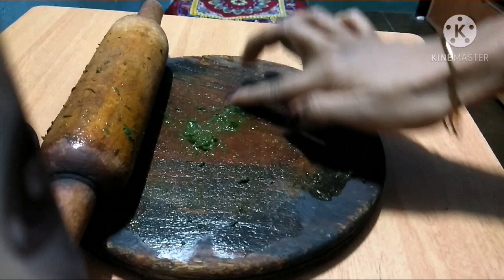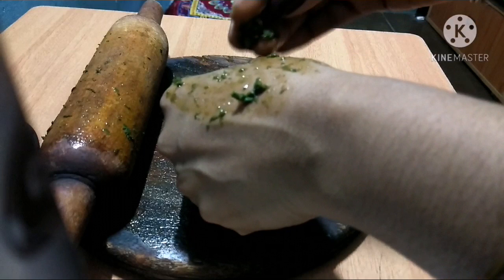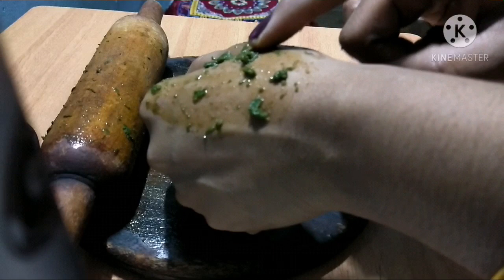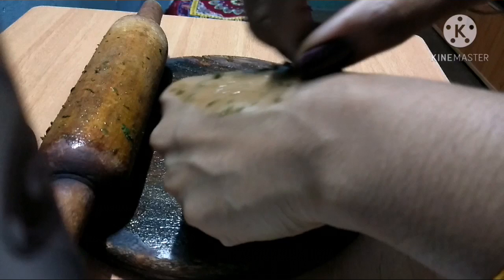If you put a piece of paper and put it in the paper, you can wash them in your hands. You make the paper and wash them in the water. If you put paper and wash your face, you can use paper and wash them in the water.